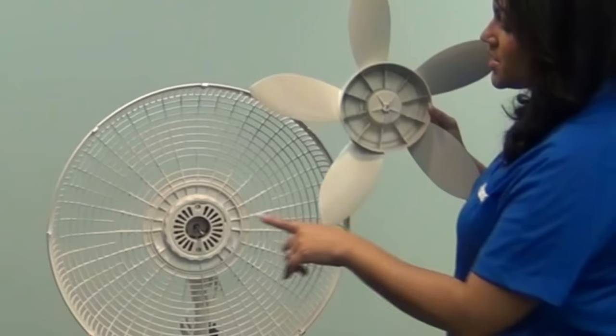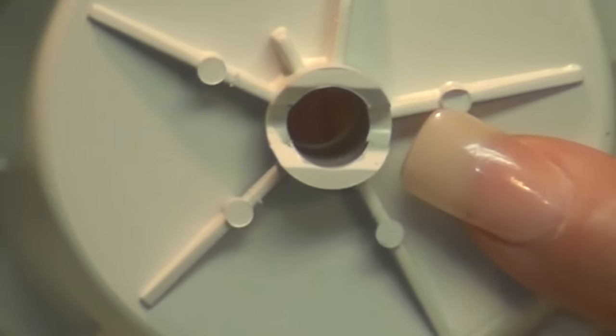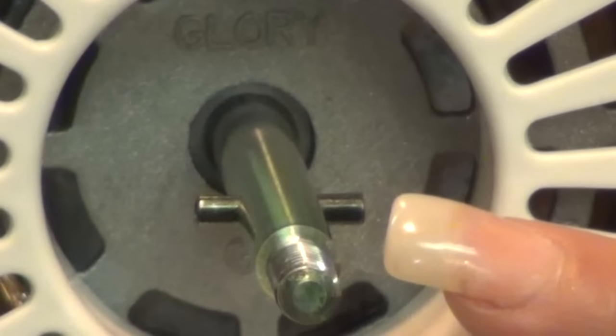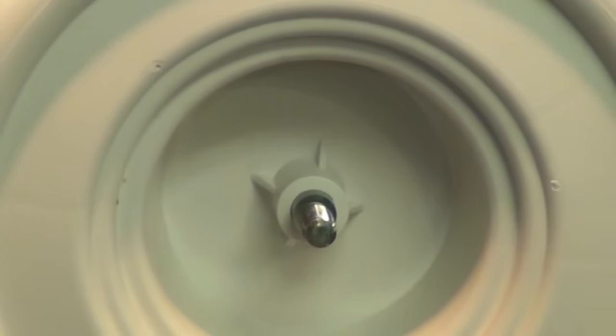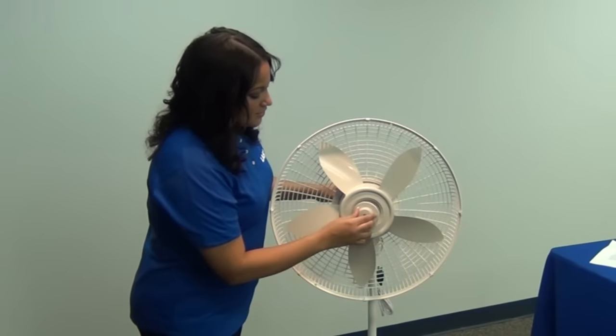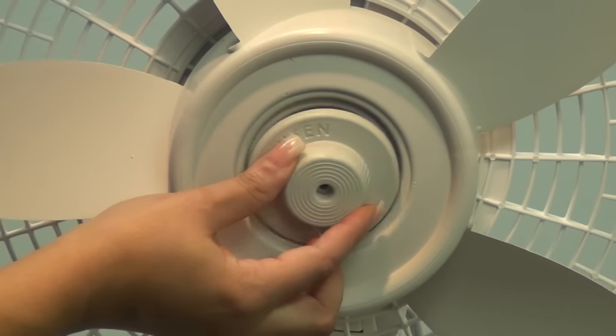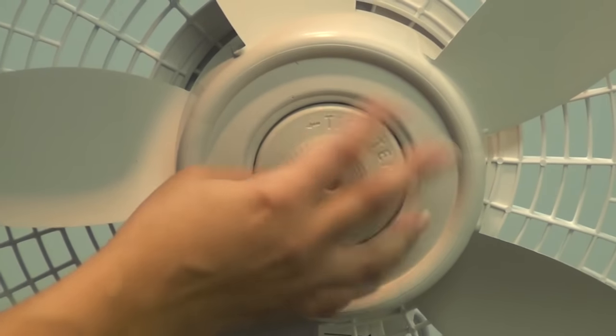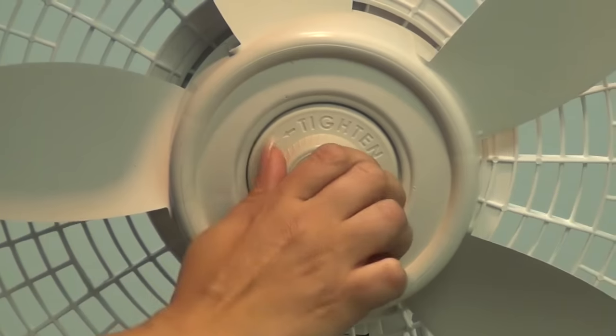Install the fan blade onto the motor shaft by lining up the groove on the back of the fan blade against the metal pin on the shaft of the motor. Secure the fan blade using the spinner, which you will insert counterclockwise. Hold onto the fan blade for stability as you tighten the spinner.